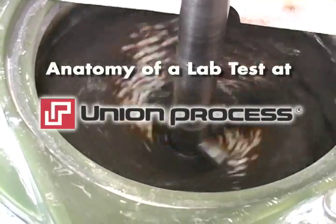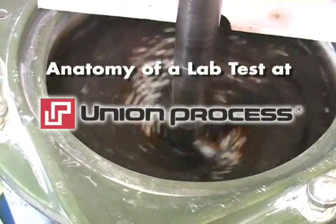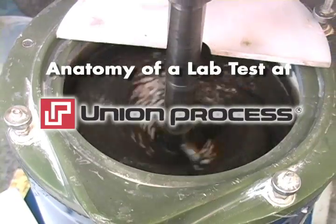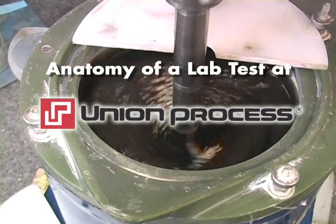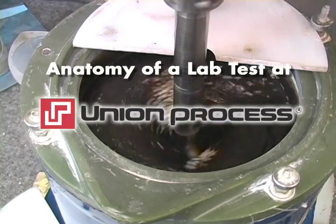Anatomy of a Lab Test at Union Process. The purpose of the lab test is to determine if one of Union Process's size reduction mills can produce the customer's desired final particle size.